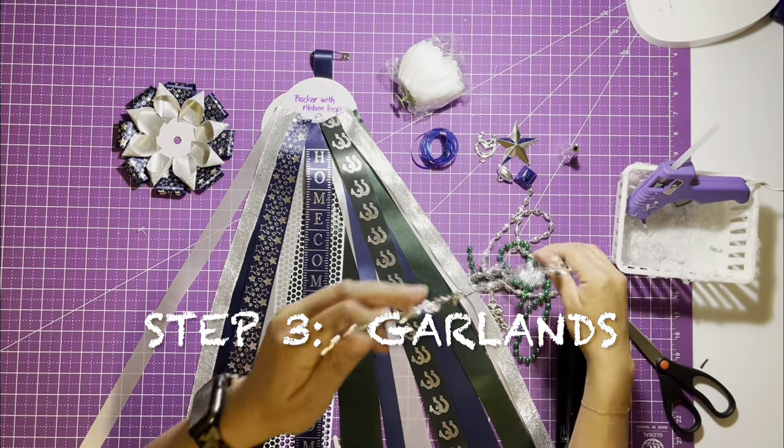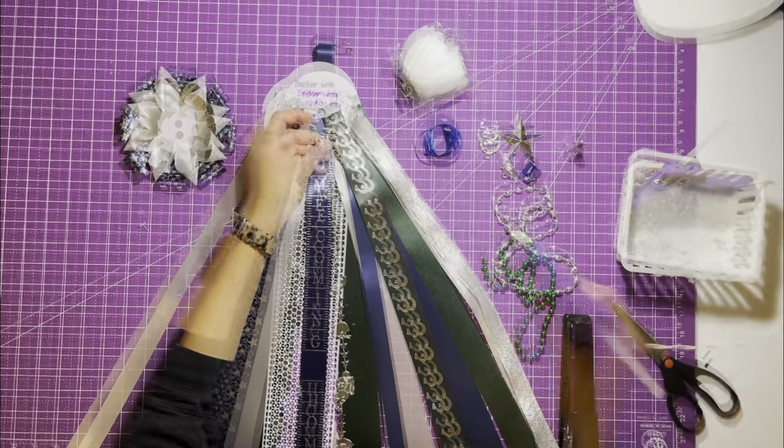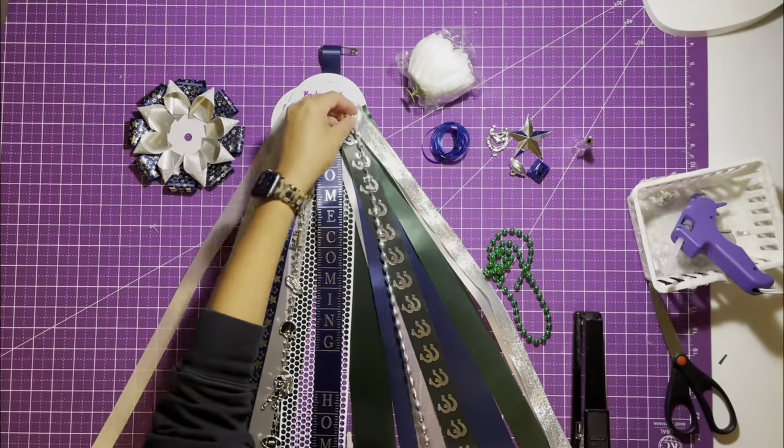Step three: arrange the strands of garland on top of the ribbons. Staple or use hot glue to glue it to the backer with ribbon loop.